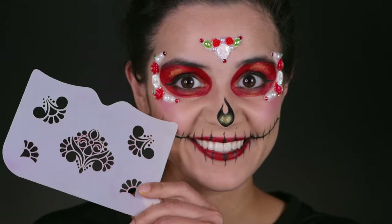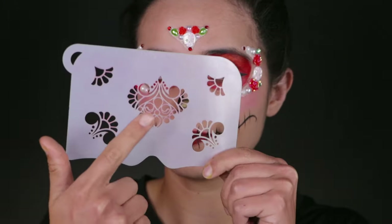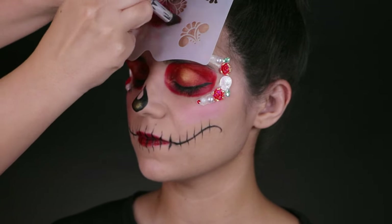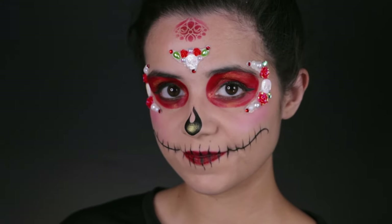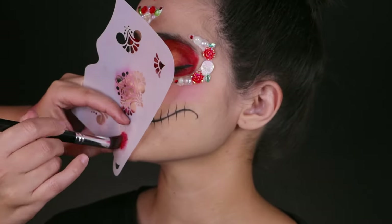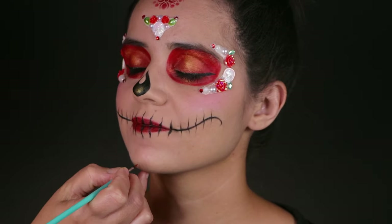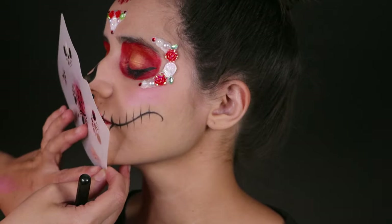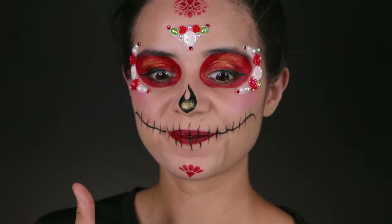Now we are getting into the stencils. I'm using an OO stencil called the lace pendant mask stencil and we're going to be using almost all of them. We are also using a kabuki brush because you're able to get more control with these detailed stencils compared to a sponge, and you can keep sanitizing and reusing them person after person. After you do the middle piece of the forehead, you're going to do one on the chin. Please do not be lazy — add a dot right at the center of the chin and then apply the stencil. You're going to save so much time and not mess up.